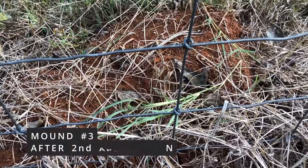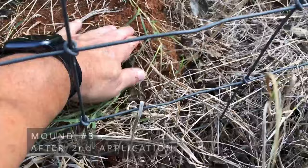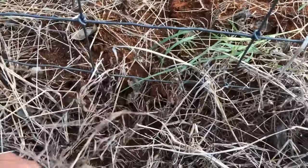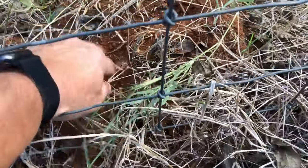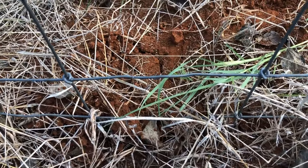This is that big mound that I did the second application on. I've already stirred it some. I do not see any ants.